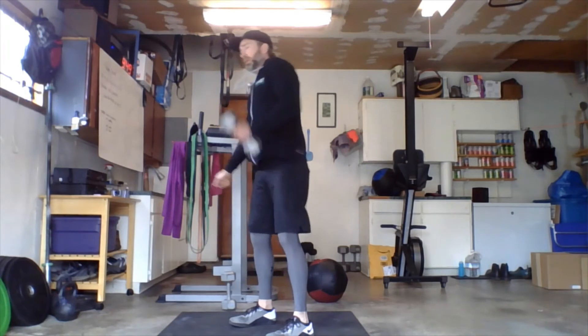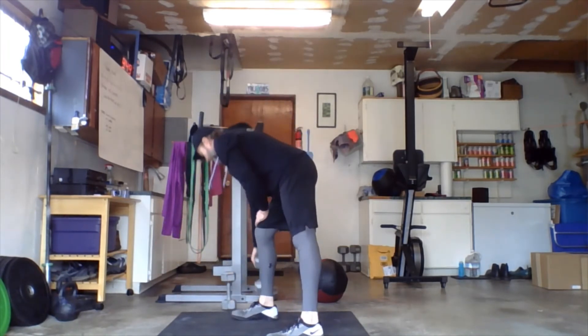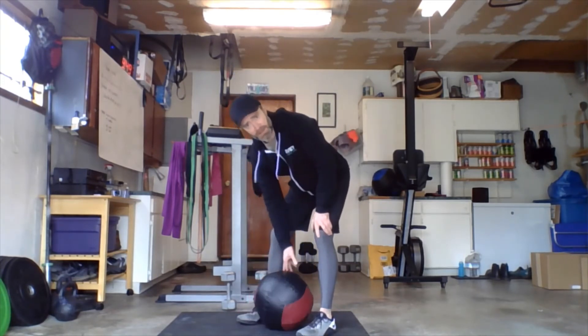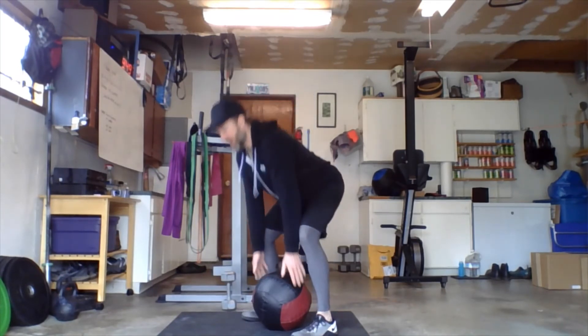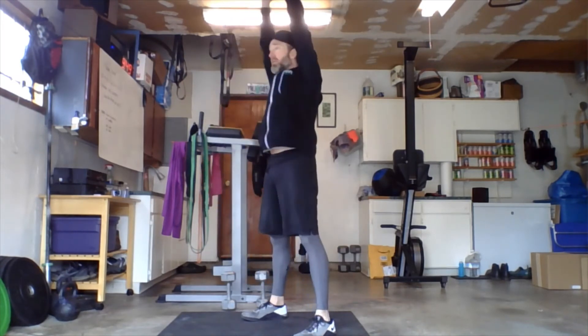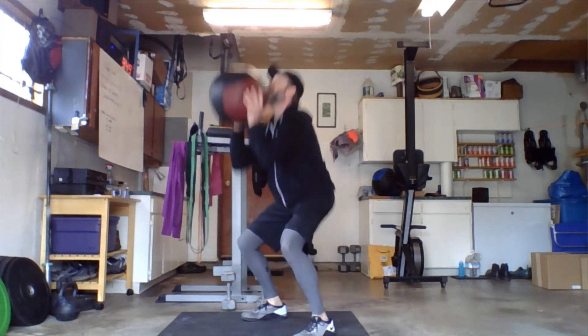If you have an odd object, this can easily be done with a medicine ball, slam ball, backpack — whatever. Same idea: weight is now directly between the shoes. Bring it up to the shoulders, clean, squat, press, right back down to the floor. Clean, squat, press — it works pretty well.